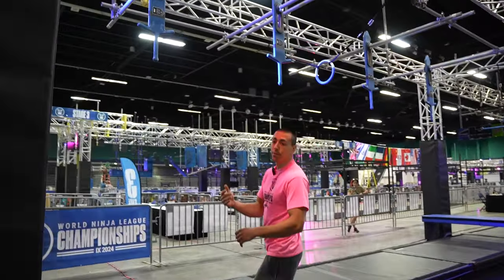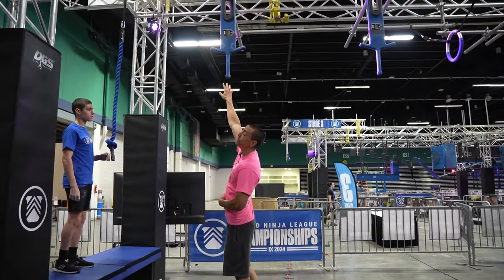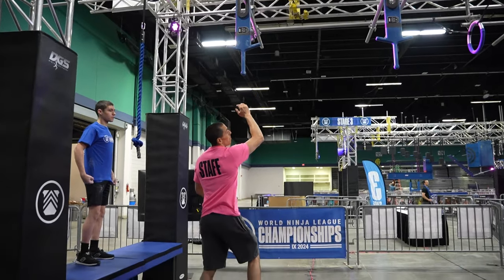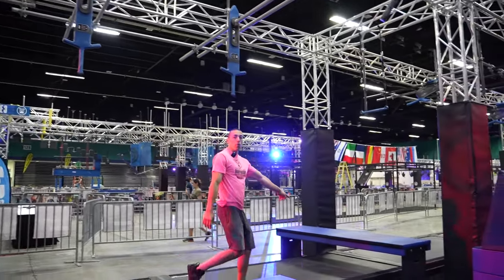Obstacle six, we have the swords. This is a hands-only obstacle. Hands on any portion of the sword are allowed below that black tape, as well as the ring, to get to this platform here.